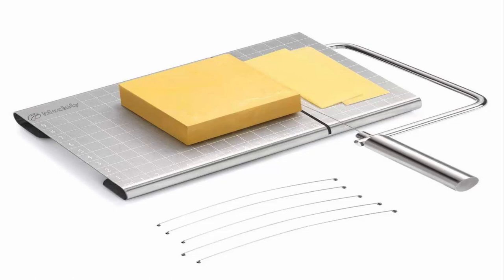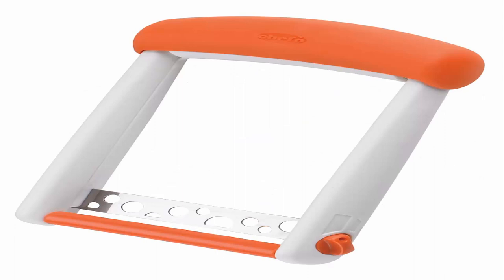The whole slicer is made of durable 430 stainless steel that meets food grade standards, which makes it more durable in use. Number 4: Chef and Slice Sesta Cheese Slicer.